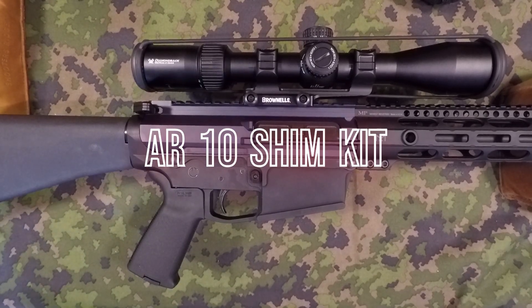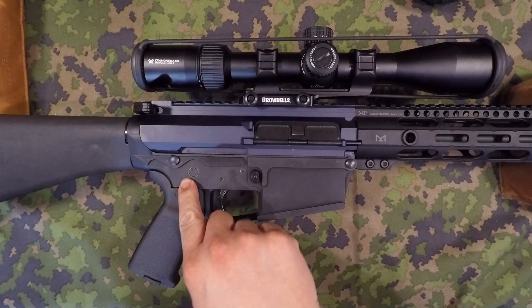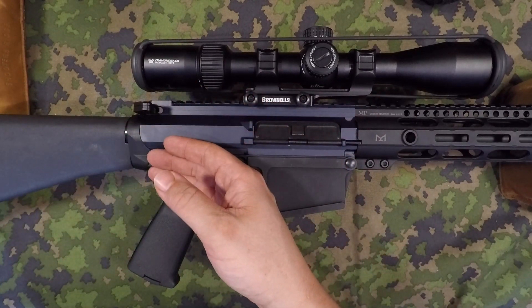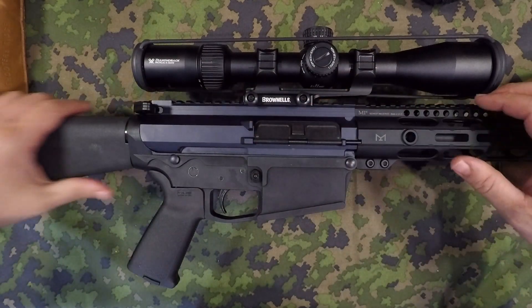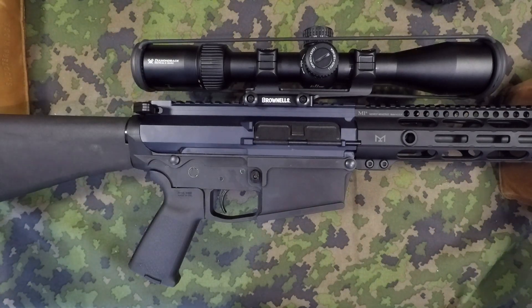Hey guys, welcome back. If you are familiar with my channel, a little bit ago I started this build. It's an AR-10 and I had some slot between the upper and lower receiver. Whether that's because the tolerances between the two from manufacturing or milling out, I don't know. But there was some side-to-side play between the upper and the lower, and I had bought some shims and made a video about it off of Brownells.